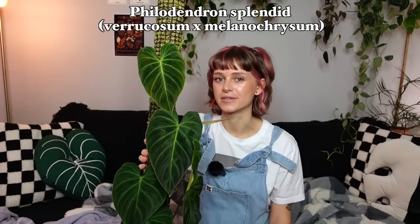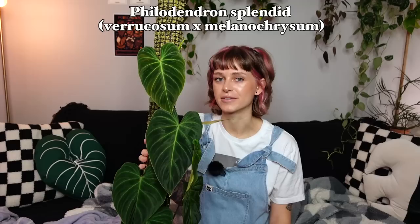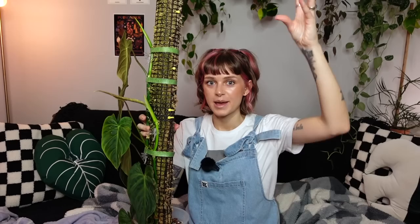This lovely guy right here is my philodendron splendid — one of my favorite plants, definitely one of my favorite philodendrons, and one of the plants I've had the most fun growing up a moss pole. This is technically a propagation from my mother plant, which I recently sold. That plant had grown all the way to the top, so I ended up doing the chop and extend method. The moss pole at the bottom of this one was at the top of that one, and now I'm growing up again to retain the leaf size.